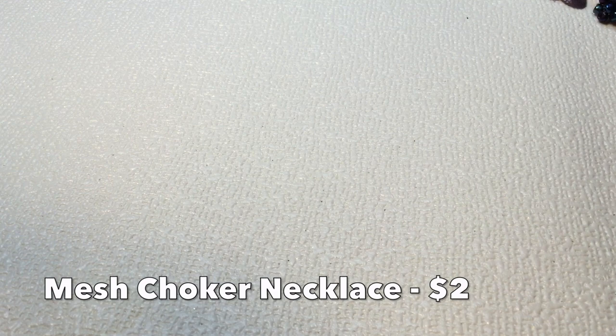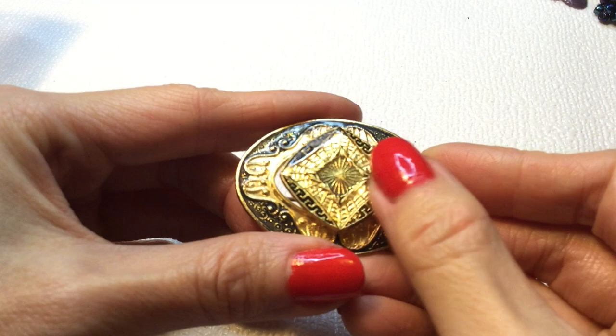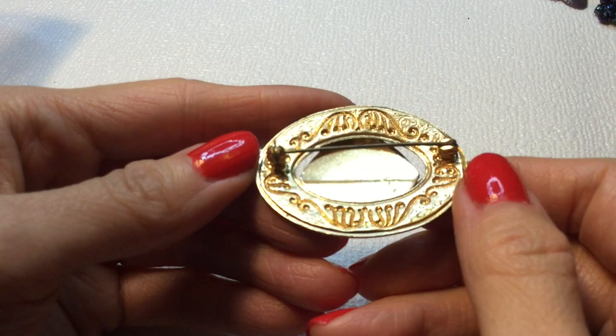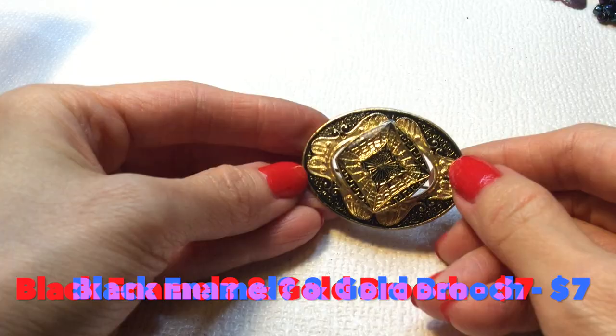Not too impressed so far. But now we have this beautiful brooch — now we're talking. This is really beautiful. It almost has like a faux domicine kind of look to it. It is not marked, and the pin back works. Very pretty — I like that a lot. That's beautiful.